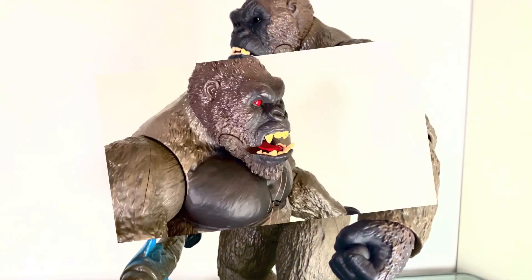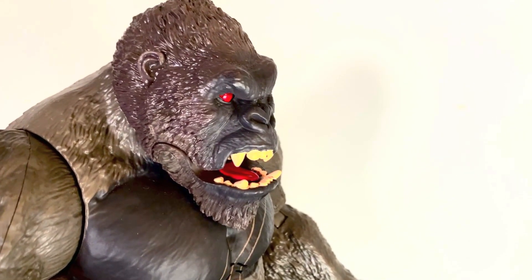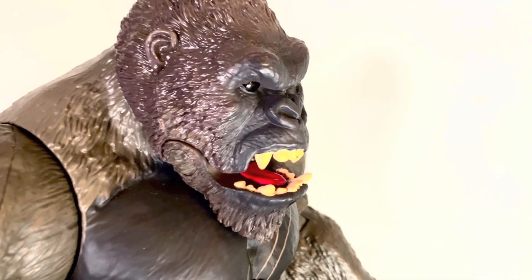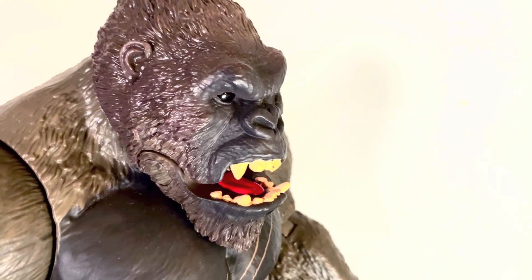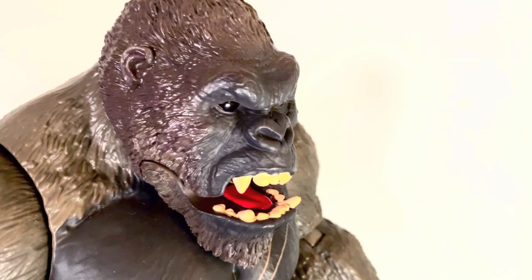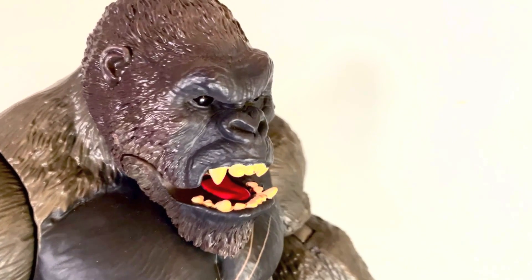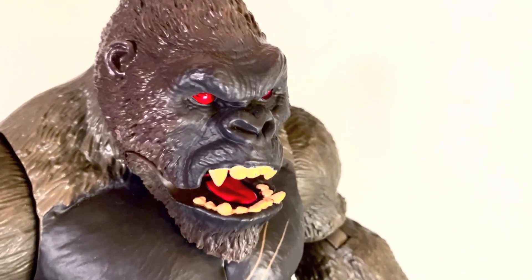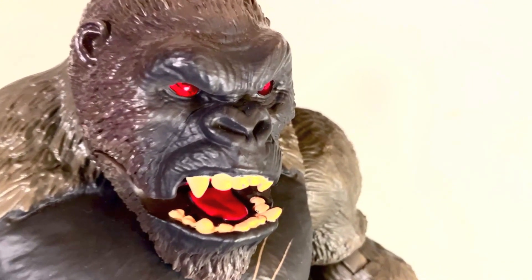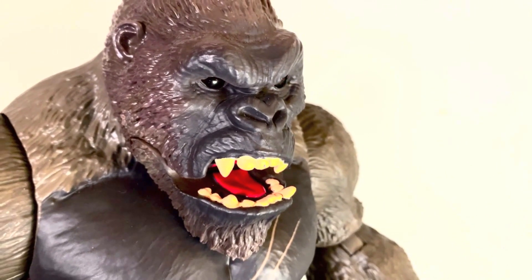There you go guys, that is my review of the Mega Punching Kong. He is quite a stunning figure in my opinion. Overall, a fantastic representation of Kong — you're not going to find a better one at this price point, 13 inches with all of that for 30 bucks. Hope you dug it, let me know your thoughts below. Please like, comment, subscribe, and share. Check me out on Facebook and Instagram. Stay safe, keep the spoilers to a minimum in the comments for now. Till next time, peace out!